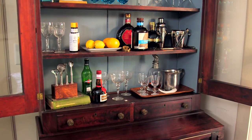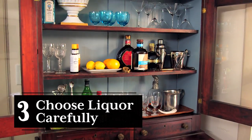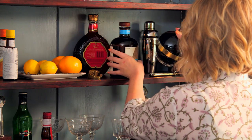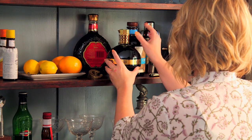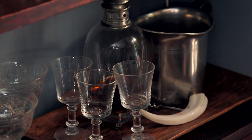Now that you've edited down the glassware that you're going to include in the bar, you also need to take the same approach with your liquor bottles. When figuring out which ones should go in the bar, look for ones with a striking silhouette and attractive labeling. Maybe your favorite liquor isn't in a pretty bottle, but an easy way around that is just a decanter.